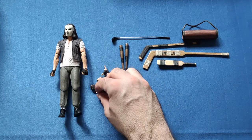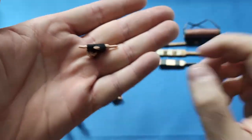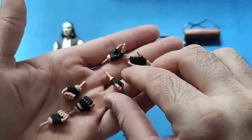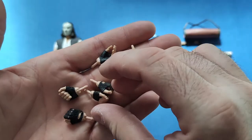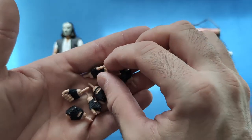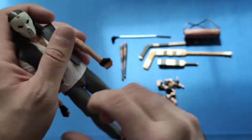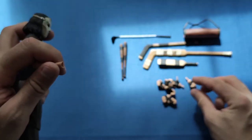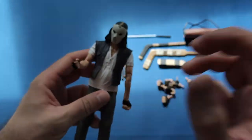He also comes with a load of hands - three pairs in total. There's a nice little pointing hand, one that's straight out, and balled-up fists with a hole so you can put weapons in. Pretty much all the other ones are balled-up fist versions as well. I'll probably display him with one pointing hand and one balled-up fist. The hands come in and out fairly easy, but be a bit careful not to put too much pressure on them in case they break.